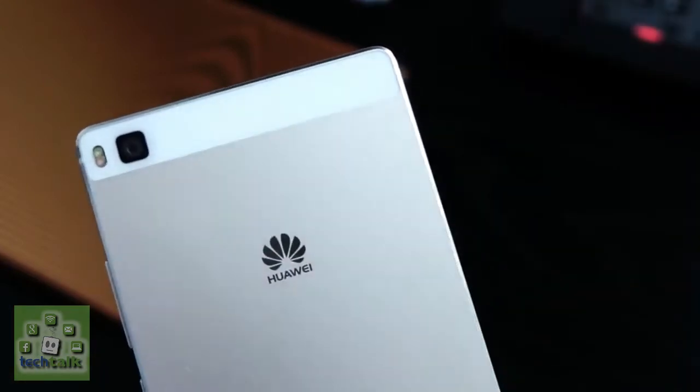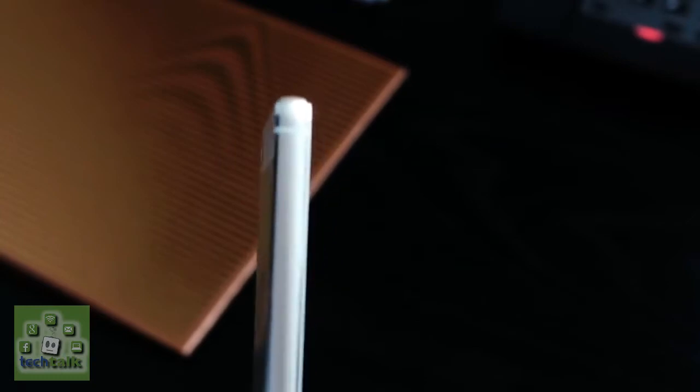There's been a lot of work in the camera department of the Huawei P8, with a host of modes and features packed inside the impossibly slender device. Around the back you'll find a 13MP camera with dual LED flash and optical image stabilization.